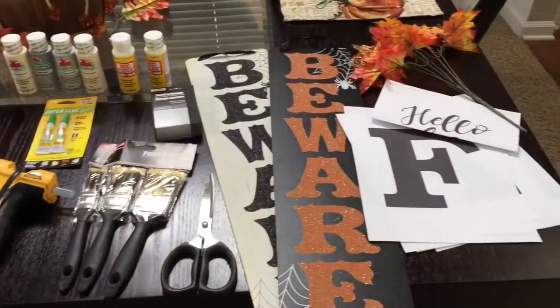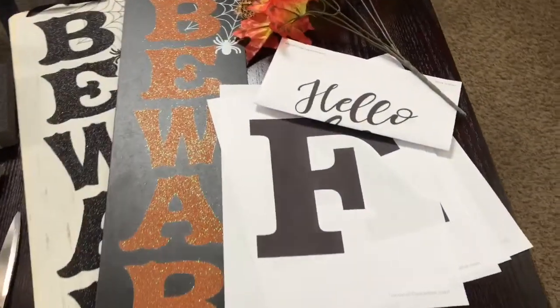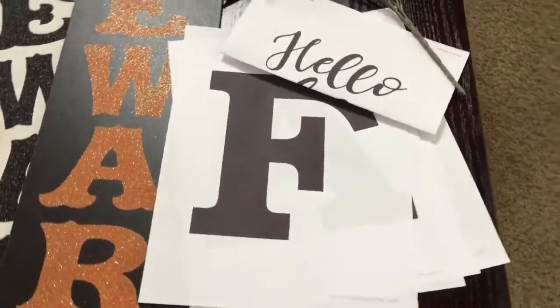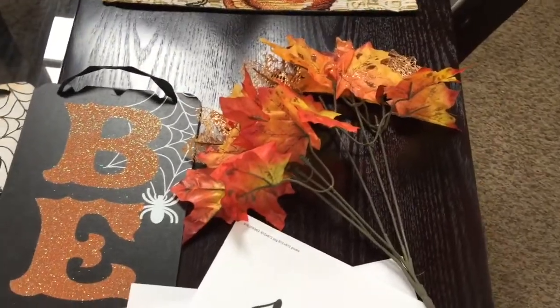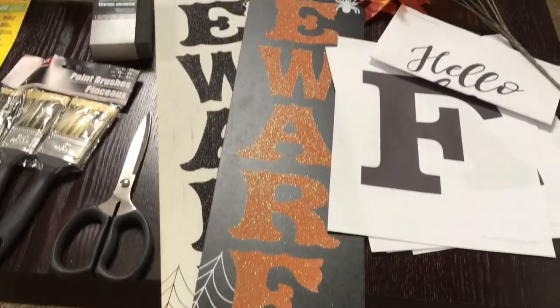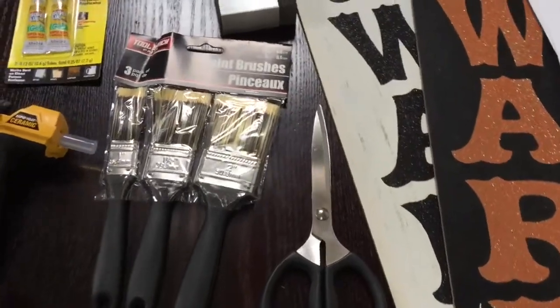Okay guys, so this is all the supplies that you are going to need for your affordable Dollar Tree fall DIY. The first thing you're going to need is a word and a font choice of your own choice. I decided to go with 'Hello Fall' and I did have to reprint this because I only ended up using one board. Then you are going to need any decor of your choice to glue down to the board, and you're only going to need one board instead of two.